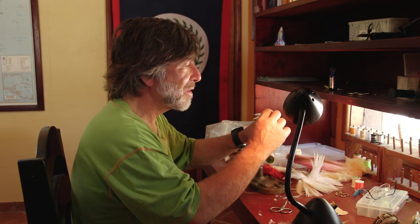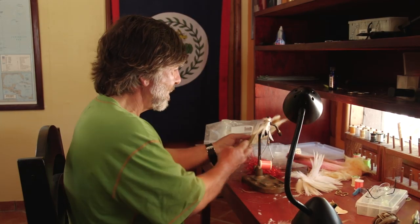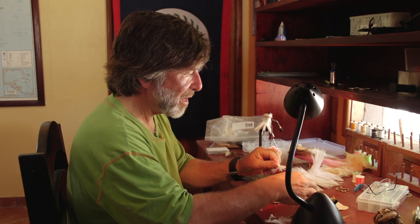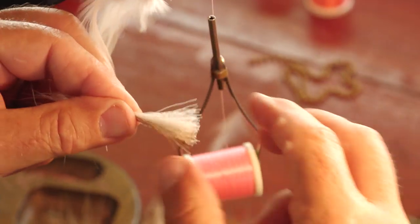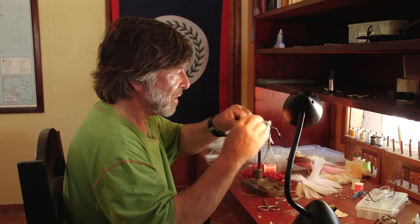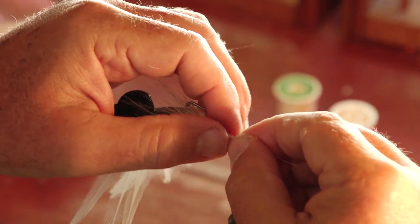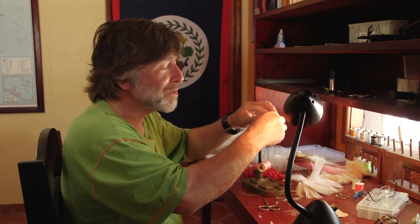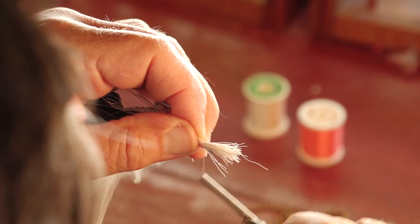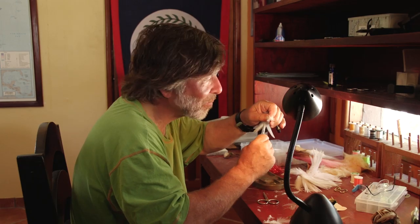The next thing is to turn the fly upside down in the vise and put on the belly first. I'm going to get some nice stiff coarse white bucktail, cut it off the tail, pull all the fine hairs out of the base, and clean it. The important thing is to make sure the bucktail extends beyond the bend of the hook and melds into those feathers — this gives the fly a better shape and helps keep it from fouling around the bend. Pinch it very tightly and secure with about a half-dozen very tight wraps.